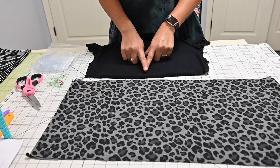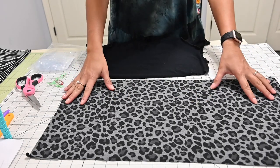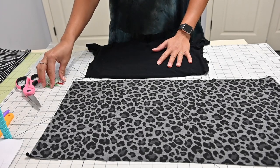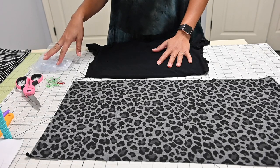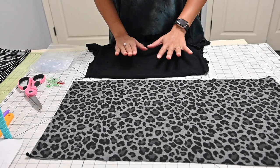For this tutorial, we need our bodice, we need our skirt or whatever it is that we're going to gather, we need something to hold our elastic on, and we need our elastic. I'm going to be using clear elastic, but you can use any kind of elastic. We also need some scissors to trim and to mark our bodice.